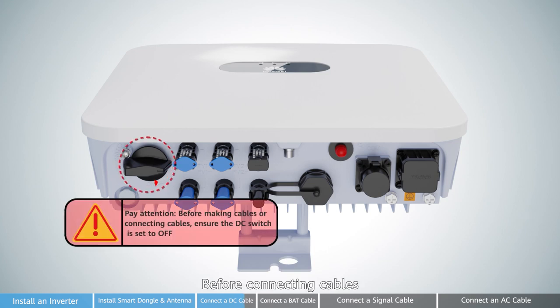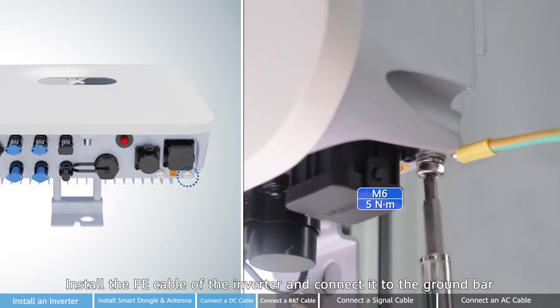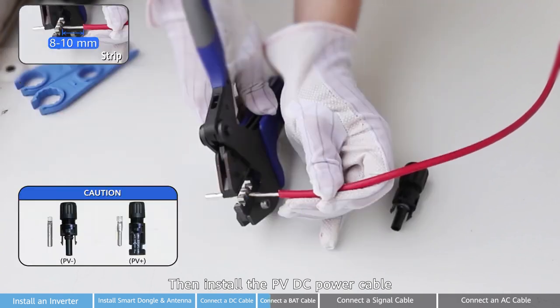Pay attention! Before connecting cables, ensure the DC switch is off. Install the PE cable of the inverter and connect it to the ground bar. Then install the PE DC power cable.